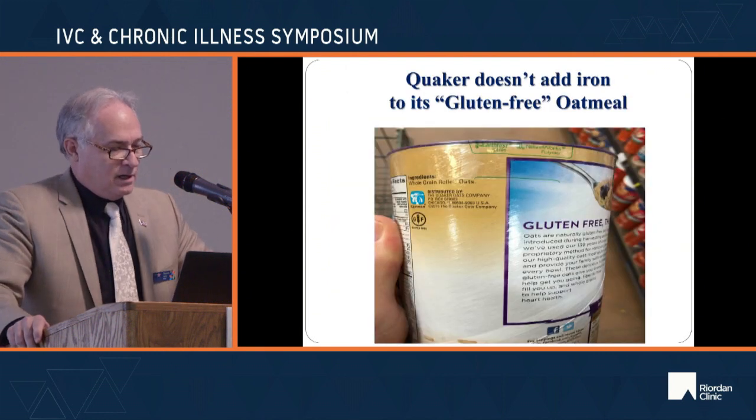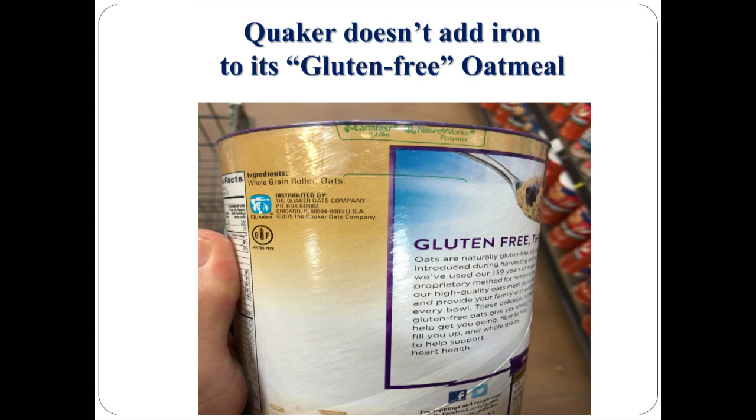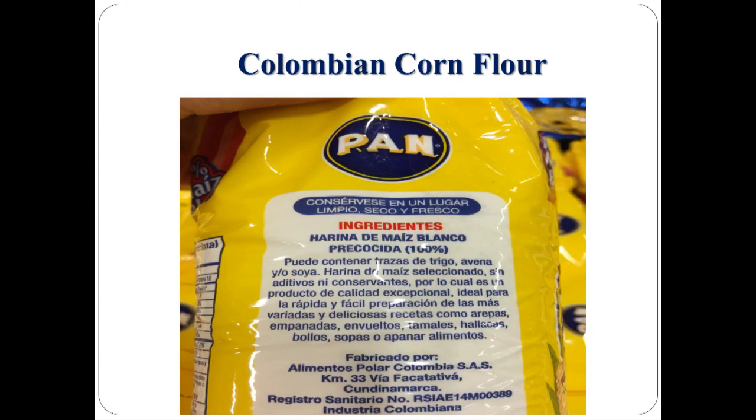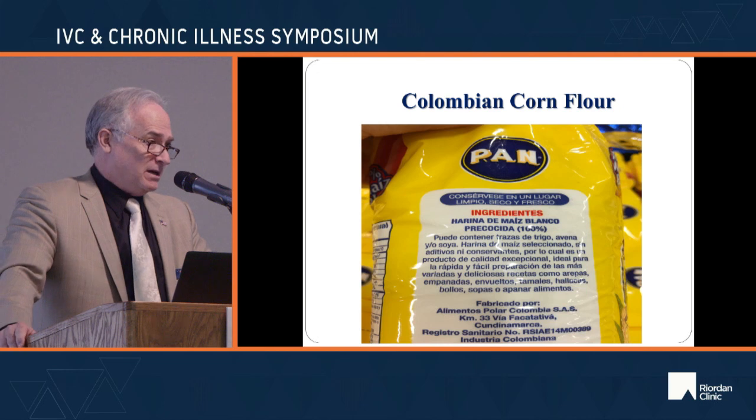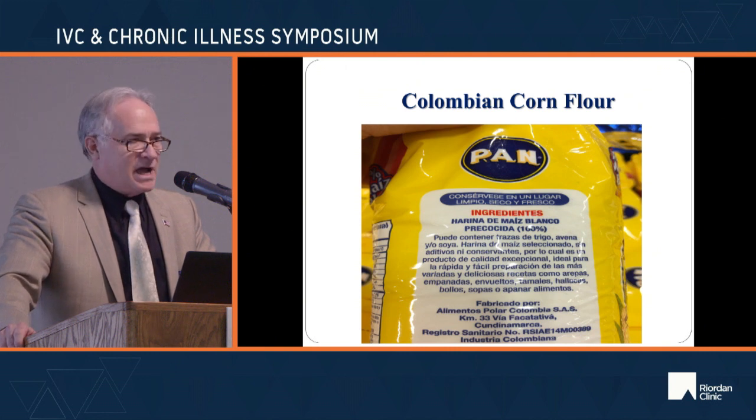Quaker has a gluten-free oatmeal with just whole grain oats — nothing else — and that's fine. In Colombia, they have corn flour with nothing added and no 'fortificata.' South American countries enrich like we do, but not quite as much. Enrichment costs a few pennies more per product, so there's a low-grade economic motivation to skip it.